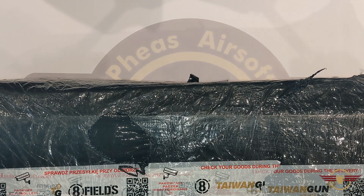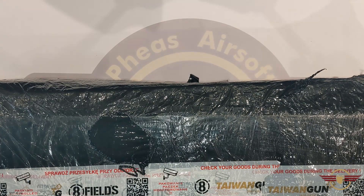Hey guys and welcome to Fez Air Software. Today we've got a sizeable Taiwan Gun order to get unboxing.